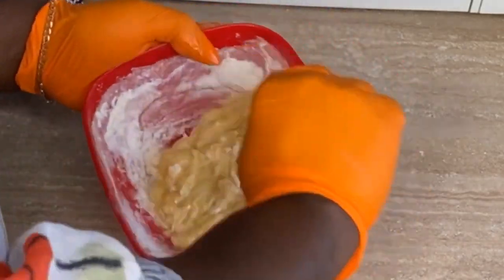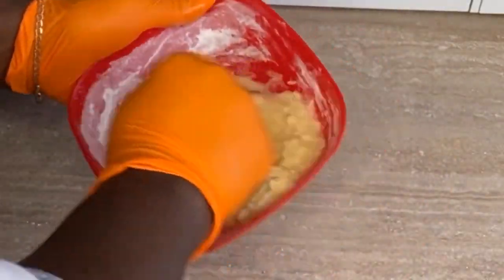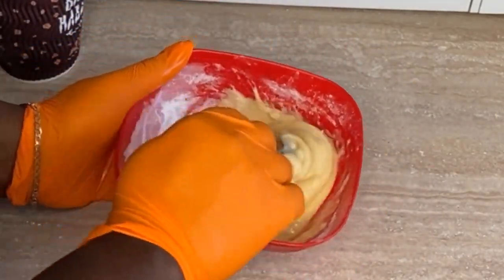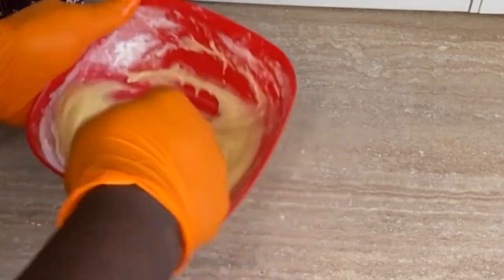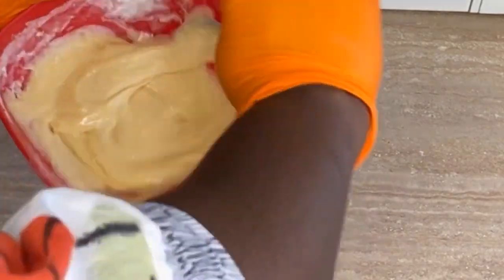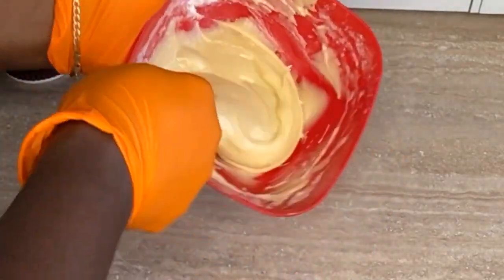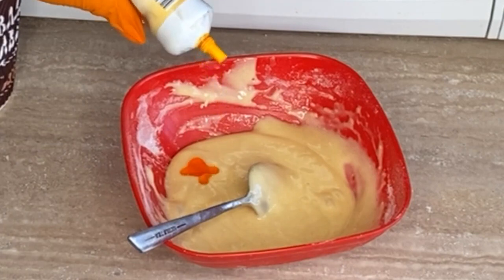Stir it really, really well. Normally when making a cake you don't want to over-mix, but in this case you do want to over-mix to beat out the gluten. That way your moss will be firm with a really firm, foam-like texture. It's not going to be soft and spongy like cake — you need it to look spongy but be really tough.